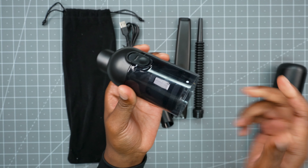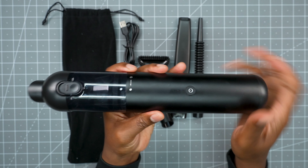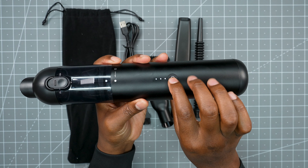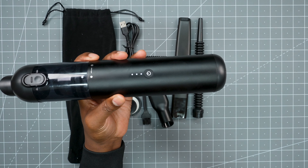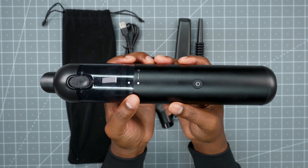With that said, you just push it back together, twist it back on, and you're good to go. When you turn it on, here's mode one, and then you press it again for mode two. Hope this helps. Take care.